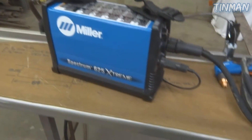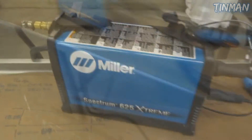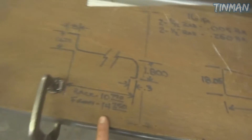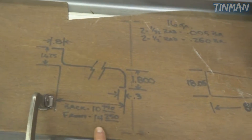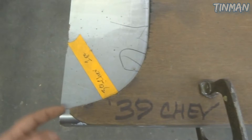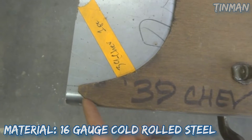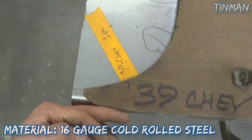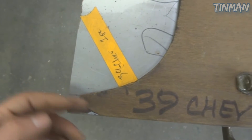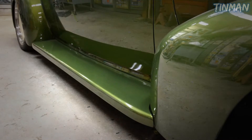I got this new Miller Spectrum Extreme 625 plasma cutter — I'll show you basically how I have this set up. We have these templates that we've made based on the original running board. You can see they have the shape of the fender, shape of the edge. Something that we do different on these running boards — we actually shape the end. A lot of companies just leave them straight, and then it goes to your fender and it kind of looks crappy. So you can see there's a little bit of shape to them — nothing crazy, but enough to make it look less obtuse or ugly.